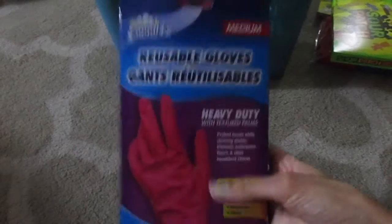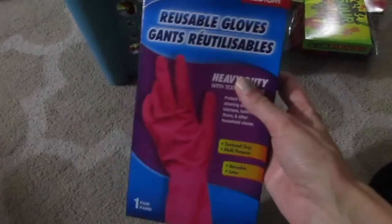These are just Sour Patch Kids for Trevor. I got some new dish gloves — I needed some new ones — so I got these. They're pink and pretty.